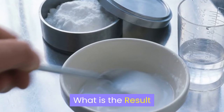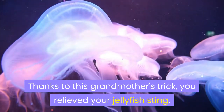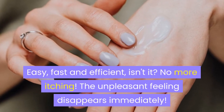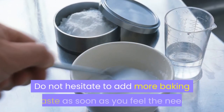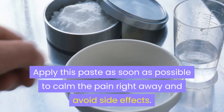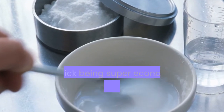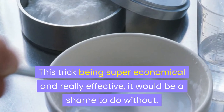What is the result? Thanks to this grandmother's trick, you've relieved your jellyfish sting. Easy, fast, and efficient! No more itching — the unpleasant feeling disappears immediately. Do not hesitate to add more baking soda paste as soon as you feel the need. Apply this paste as soon as possible to calm the pain right away and avoid side effects. This trick is super economical and really effective, so it would be a shame to do without.